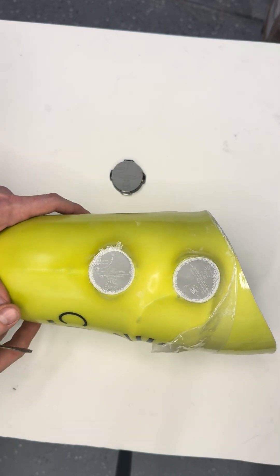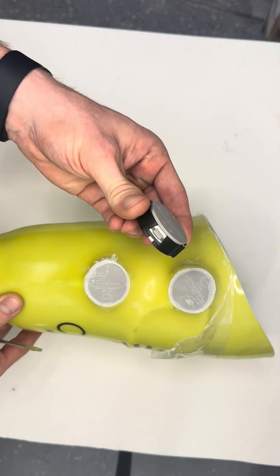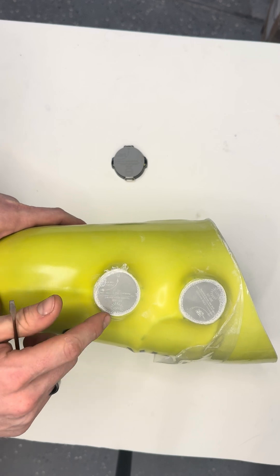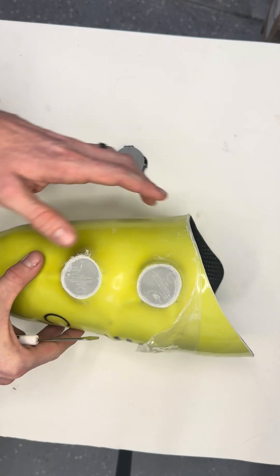Hey, it's Mike with Click Medical coming at you with a little tech tip for your Click Reel lamination collars. When you're doing your finishing moves, grinding down your layers to expose your lamination dummy on the Click Reel,